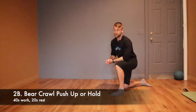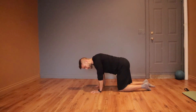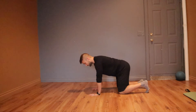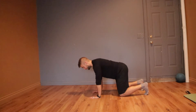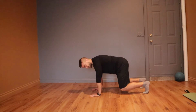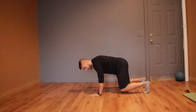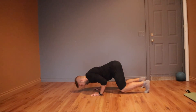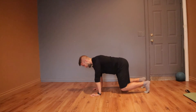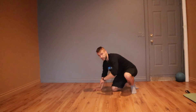The bear crawl push-up: set yourself up in a good bear crawl position — hands beneath the shoulders, knees beneath your hips. If you're not quite ready for the push-up, just hold that position. To add the push-up, point the fingers straight, elbows back, until your forehead almost touches the ground. If the push-up is too hard, just hold it. If this takes a toll on your wrists, put your elbows on a chair or couch and hold the bear crawl position there.